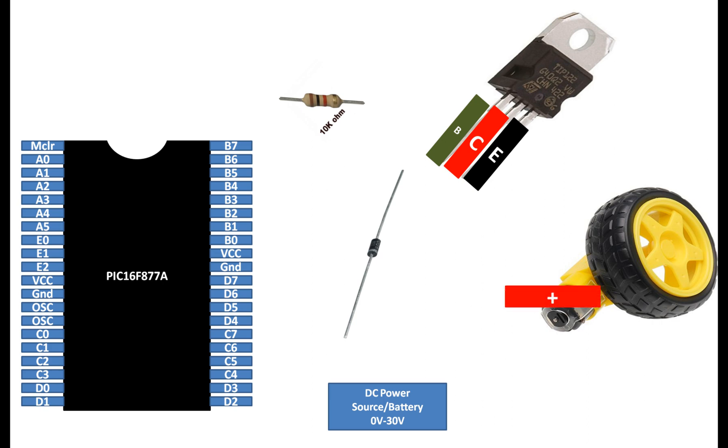A DC motor always has two pins. You can take one as positive and the other as negative, or you can shuffle these two pins to change the direction. In this half-bridge configuration, you cannot control the direction — you have to set the direction using the wiring one time only. So you have to be careful about what direction you want. The battery always has two terminals: one positive, one negative. Now let's start with the connections. Connect one end of the base of your transistor to one end of the 10 kilo-ohm resistor.